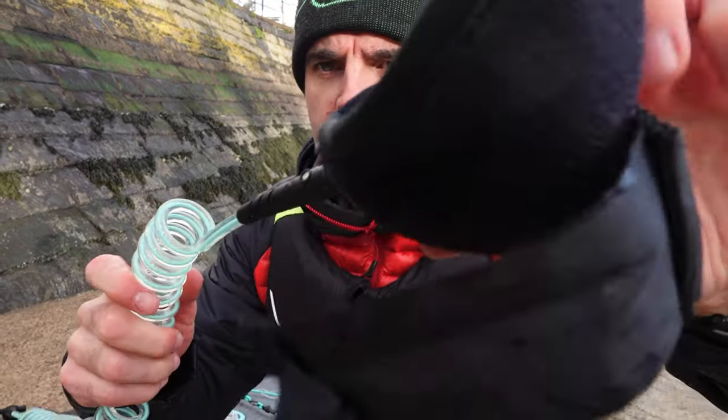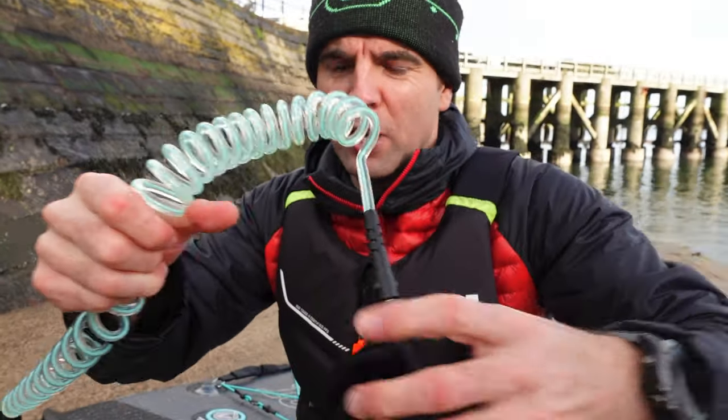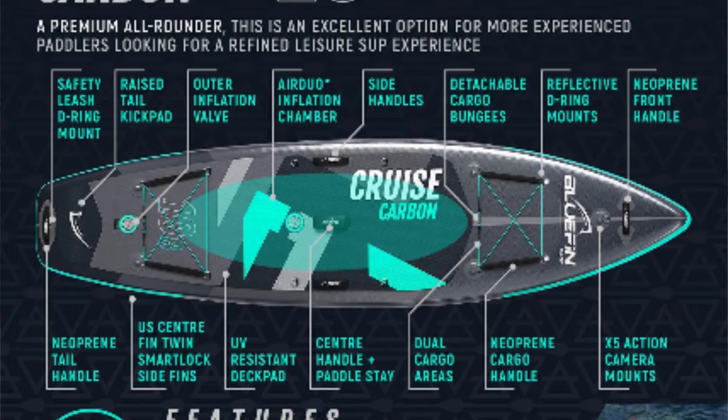The leash is really high quality — it's thick, pretty standard, but you can just tell it's good quality, even the securing strap. Don't go out without your leash. It's snowed, it's rained, now it's sunny — I don't know what to expect next. Welcome to Britain, welcome to the island in winter.